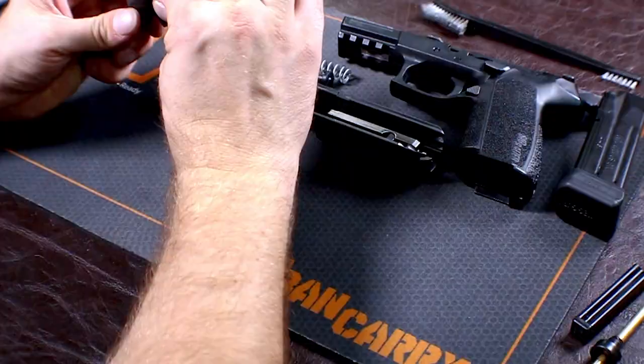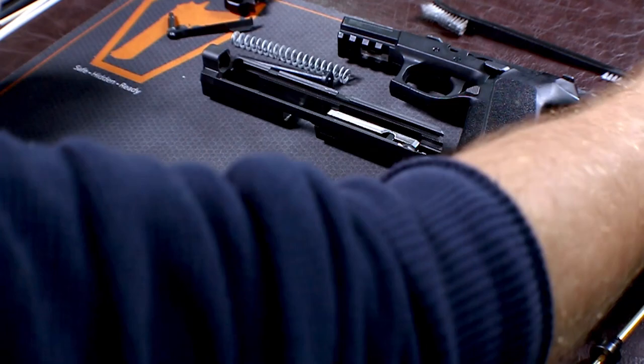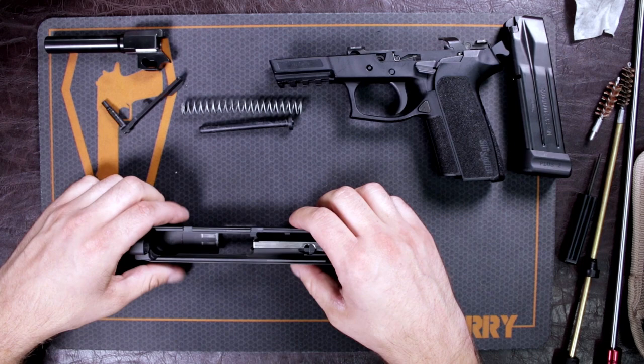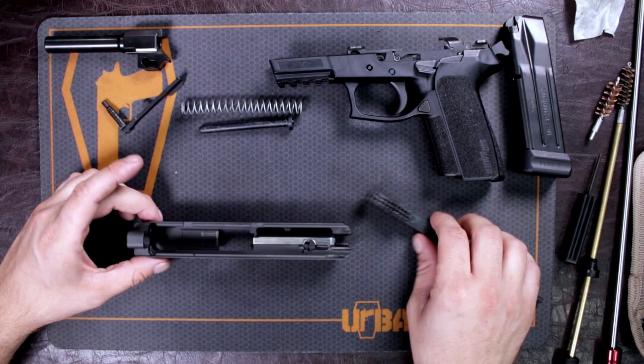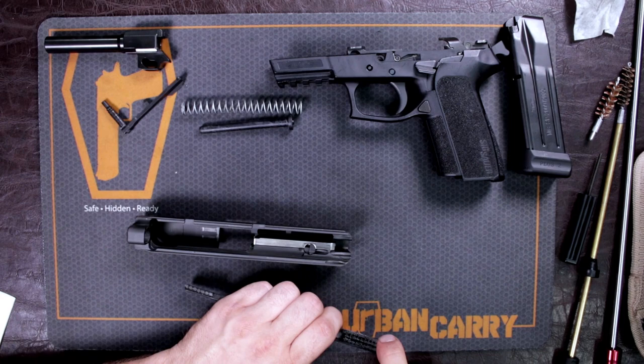Let this sit for about 10–15 minutes. I'm going to let it sit for just a little bit now so we can show you other things to address while cleaning. When it comes to the slide, there are a couple of areas you want to go over. I use a nylon brush — you can even use a toothbrush. You don't have to go out and buy expensive gun cleaning parts in order to clean your gun.